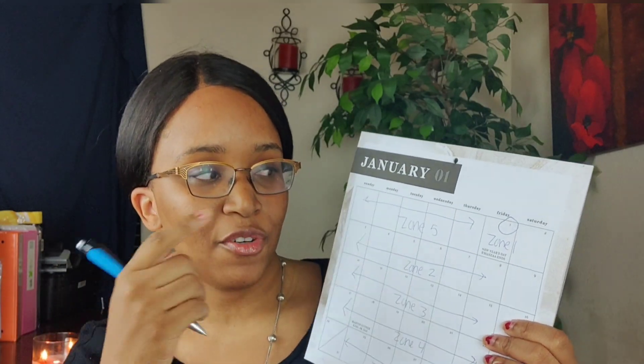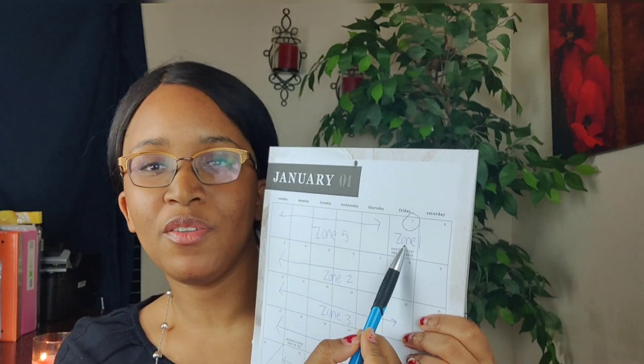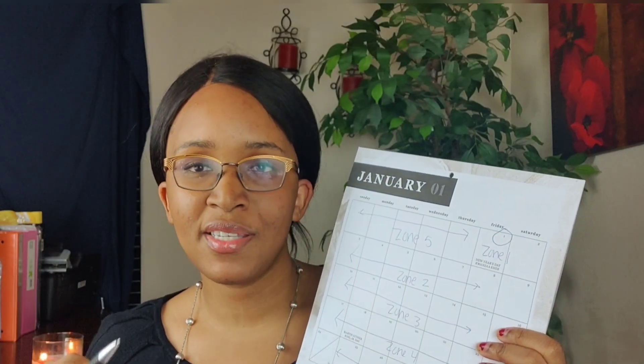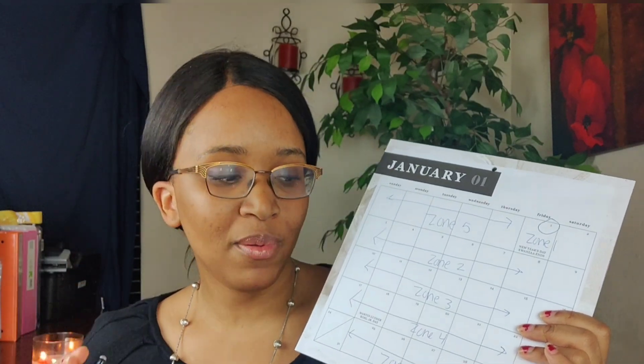Zone five ends when the month ends and zone one starts when the new month starts, so it's common for zone five and zone one to overlap — and that's okay. Zone one is your entryway, which is why it's fine for that zone to be a little shorter since most people keep their entryways guest-ready. Zone two is your kitchen. Zone three is kids' rooms and extra bedrooms. Zone four is your master bedroom suite. Zone five is your living room.